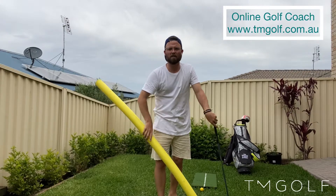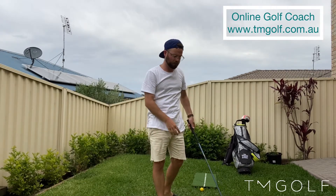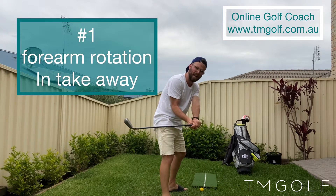I'm going to identify three of those things in this video and how to fix them. One of the main reasons — which I think is the huge one — is that people get excessive forearm rotation in the takeaway.